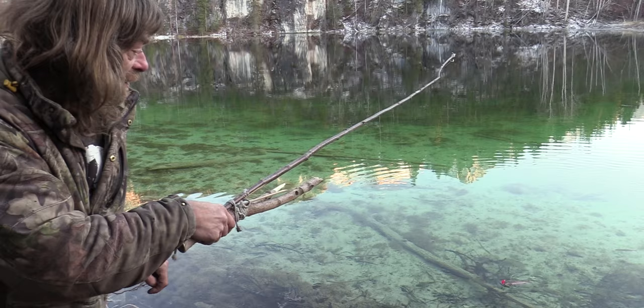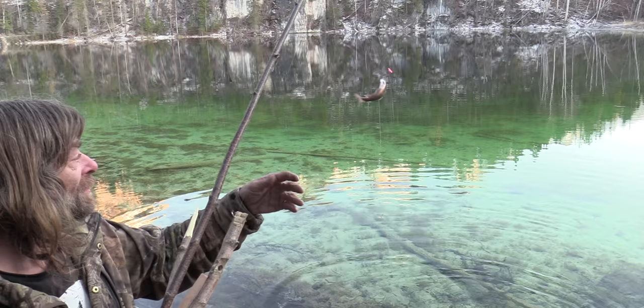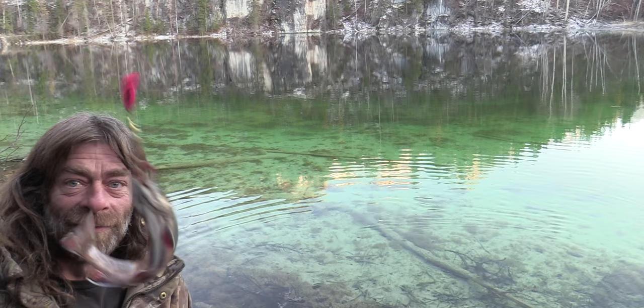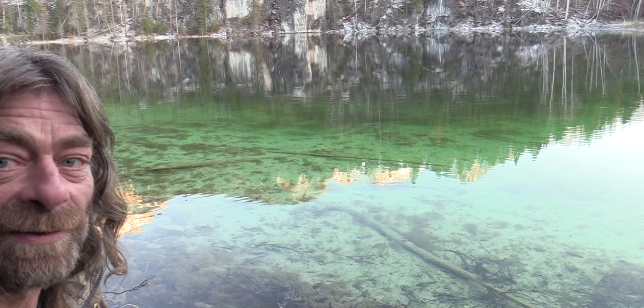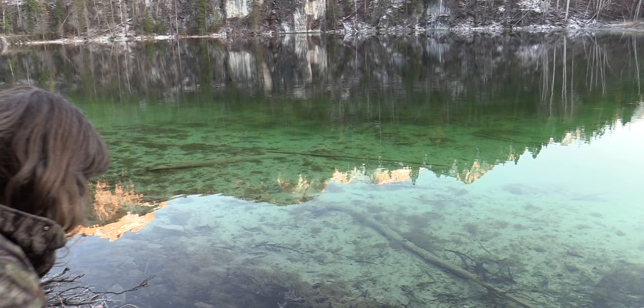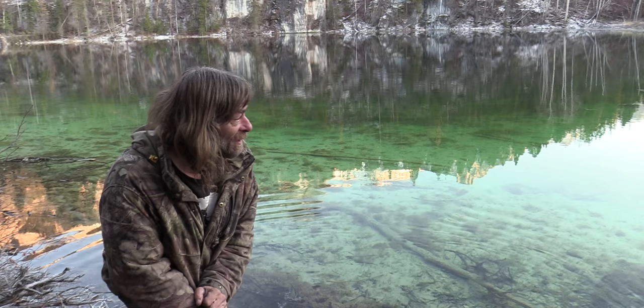I got him even without my ratchet system. I still want to show you that one — might turn into a long video. At least I got him with my rod. Caught it with the rod, but I'm not impressed with my stick breaking. I'm going to let him go. I'll come back and catch another one with my ratchet system working. This guy can go. It's irritating, but that's how things go in the bush — don't expect things to go perfect. 90% of the time they don't. As long as you stay alive, that's the main thing.